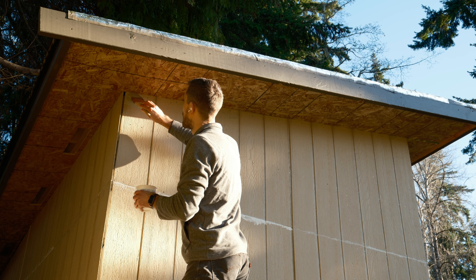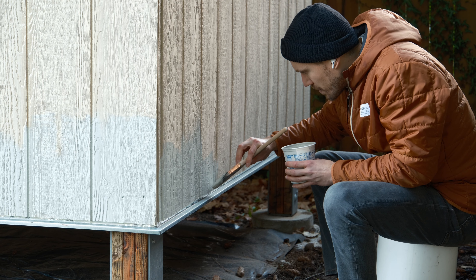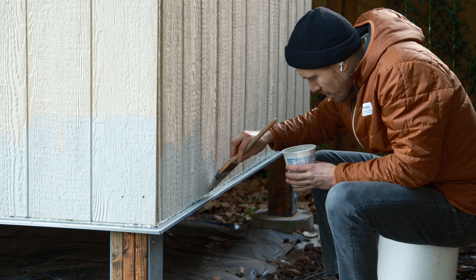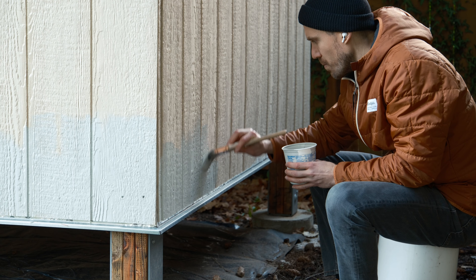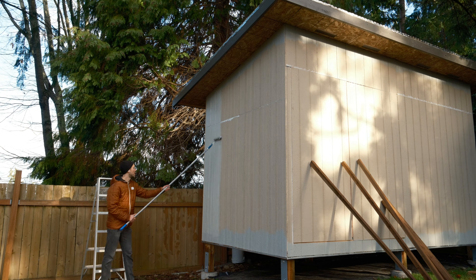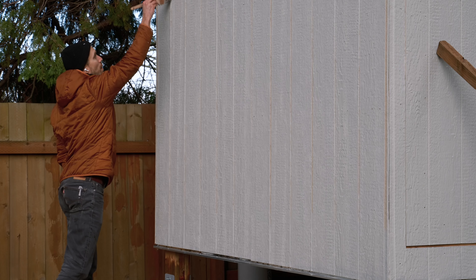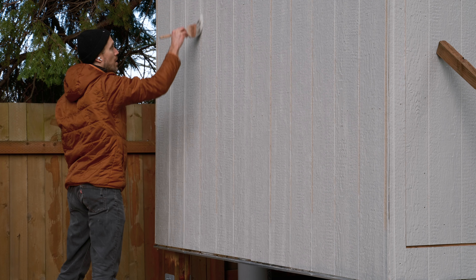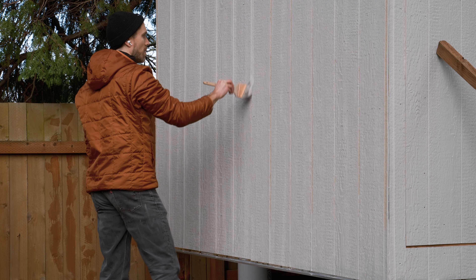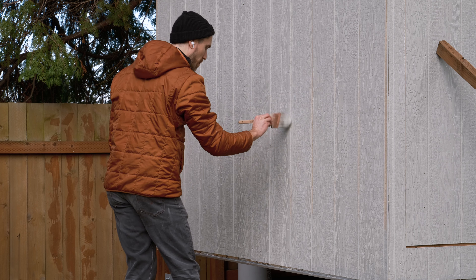For paint, I started by brushing on a sort of buffer zone on top and bottom, to give myself a nice clear area to roll onto without worrying about hitting the soffit above or the flashing below. This did work pretty well, but I think I'll actually do it in the opposite order when I put a second coat on. The roller didn't quite get into all the grooves in the siding, so I had to come back by hand and fill in with a brush. Lots of audiobook listening going on here.